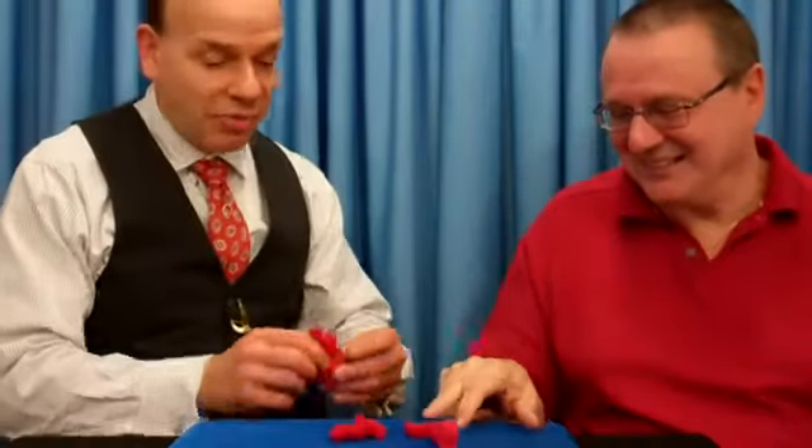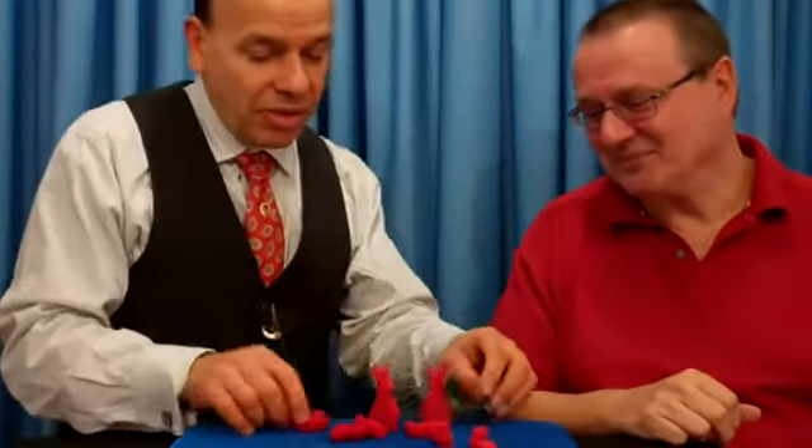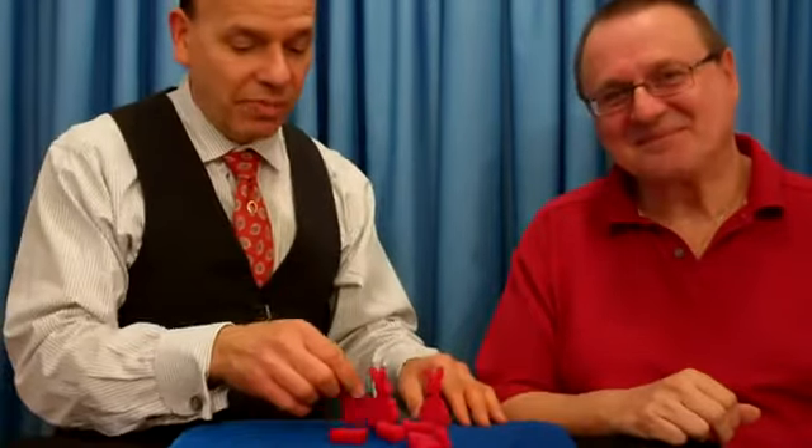It's called multiplying rabbits. It comes with all the rabbits you saw right here. It even comes with an extra adult rabbit and all the little rabbits. Have some fun with this one. I do.